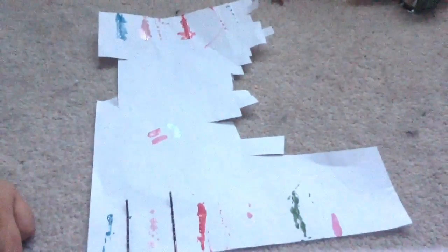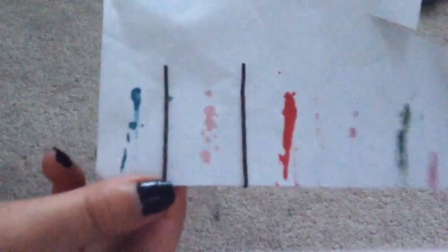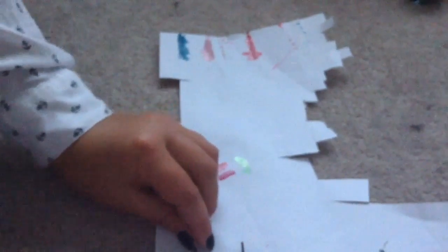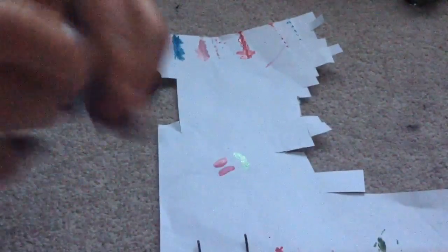I decided to put it on like a tripod, which makes it not as well framed, but it's okay. So what you're going to do is take a piece of paper — which I've already used, as you can tell — and put your bobby pins on it. I'm only doing two more because I think I've wasted enough nail polish. Pick your favorite nail polishes; I'm going to do one more of the light pink because I really love this color, and then a blue.